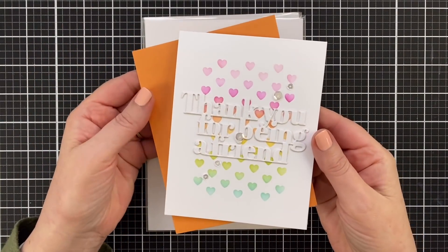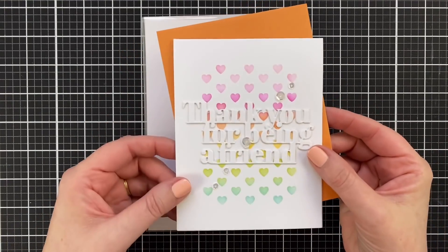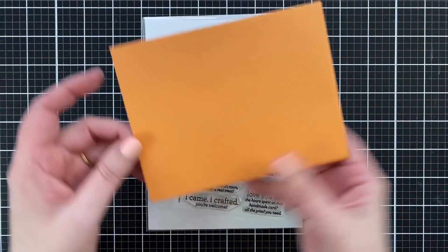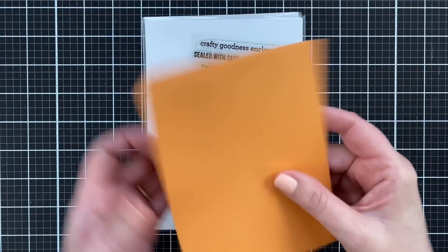So I recently made a super cute card that's already been sent to my best friend. And here's the thing, you get these cards that are great — but what about the envelope? I am a fan of decorating envelopes.